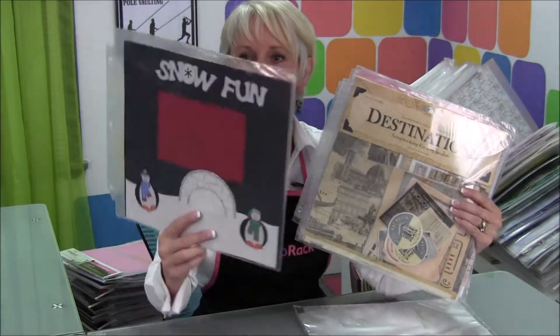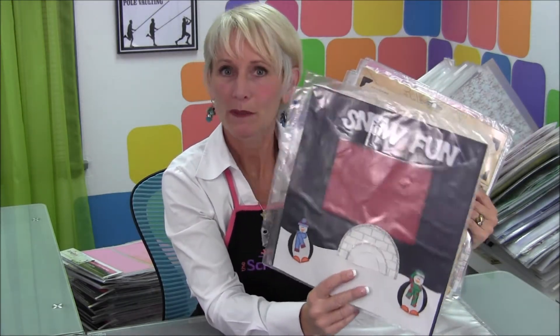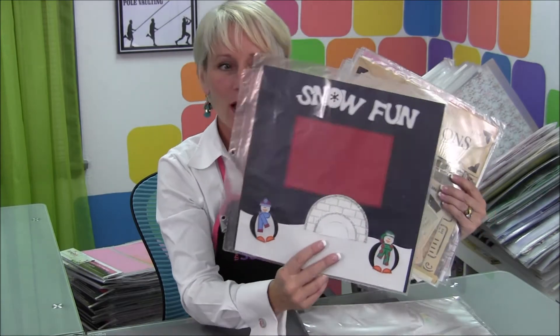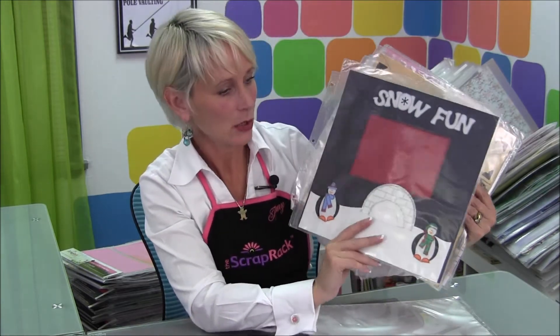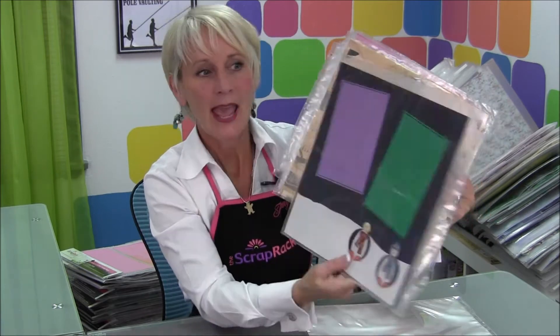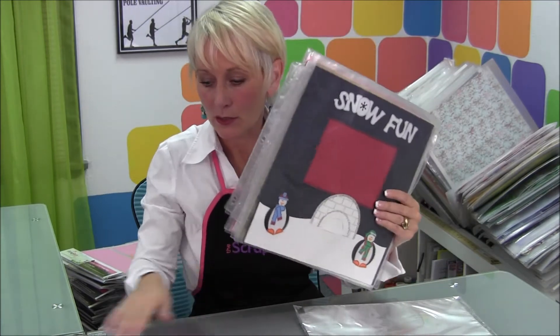If you go to a crop or an event and you make a page but you don't have any pictures to go on it, you want to put that right into your scrap rack as well. This would go in your winter, December, or Christmas section, depending on how you think about it. Then when you're scrapbooking those pictures, it's going to pop up for you, so you're actually going to use it.